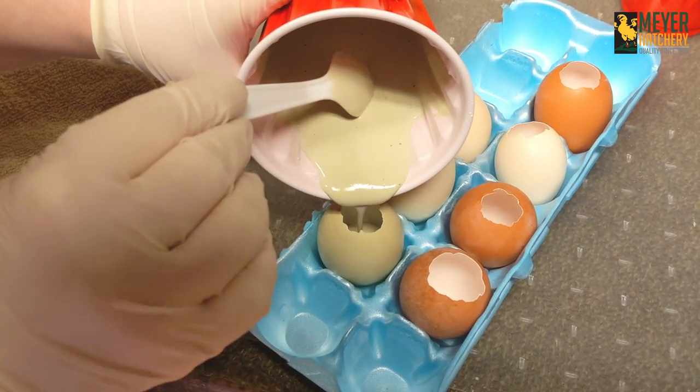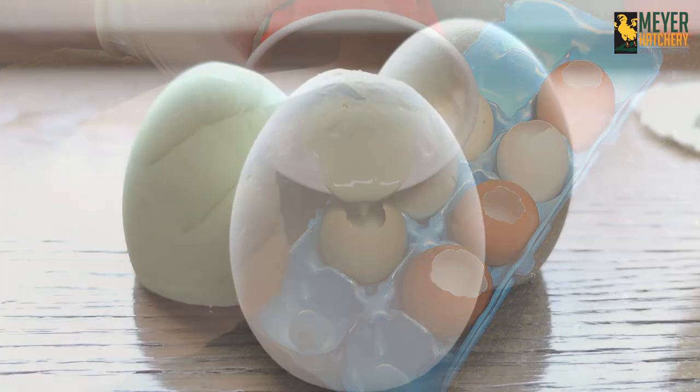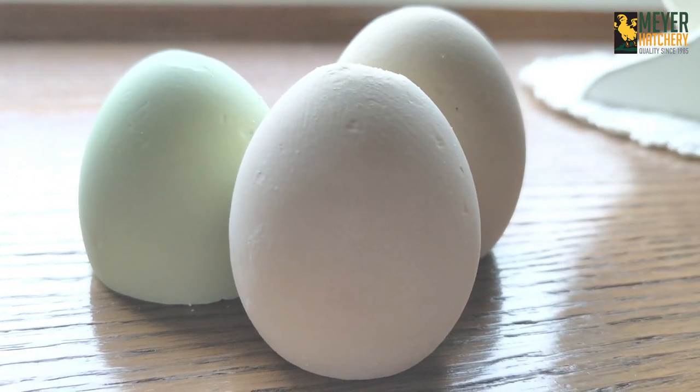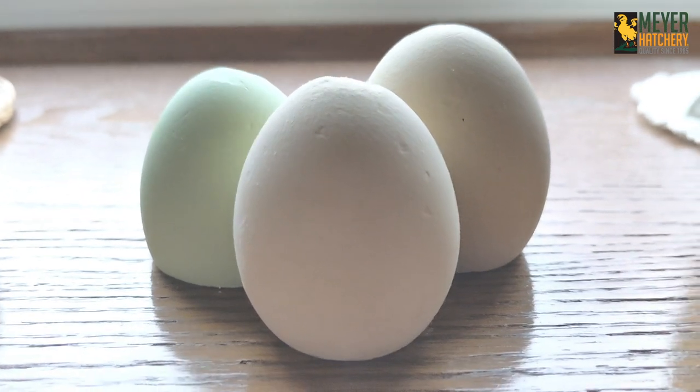After the plaster of Paris was completely dried, I peeled off the outer shell and here's our eggs. You can even give your eggs a spray with some acrylic sealant to give them a beautiful shiny finish.